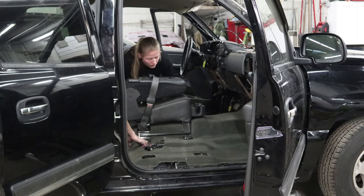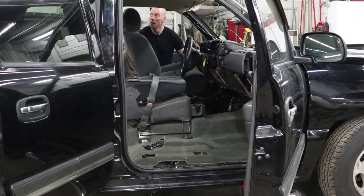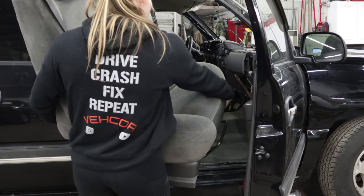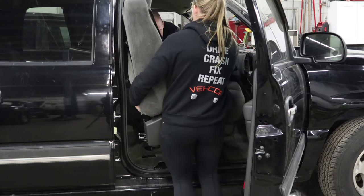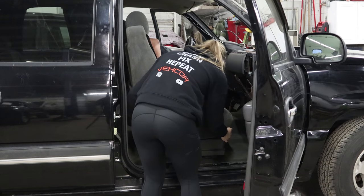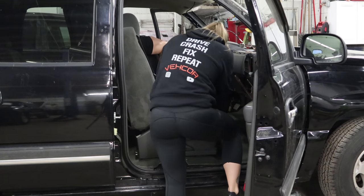Now I'm going to put the driver's seat in. We're going to attempt to put the passenger seat in — the truck gears are different, and the wiring and modules on the seat might be different. We're going to find out.